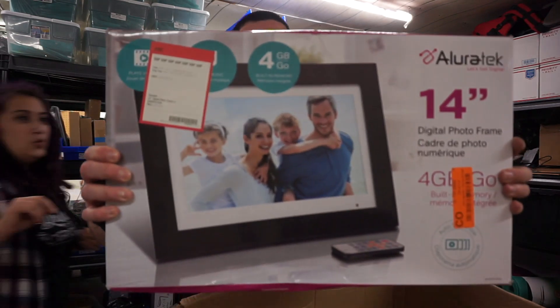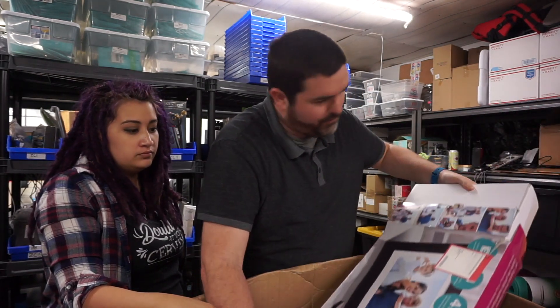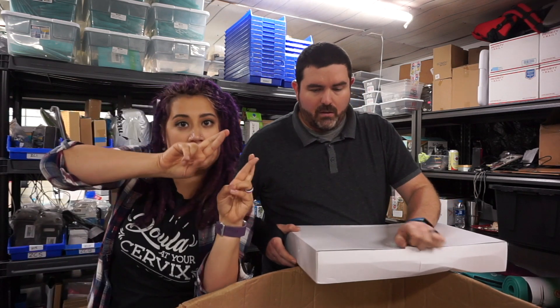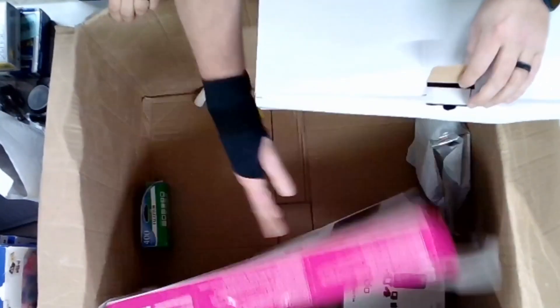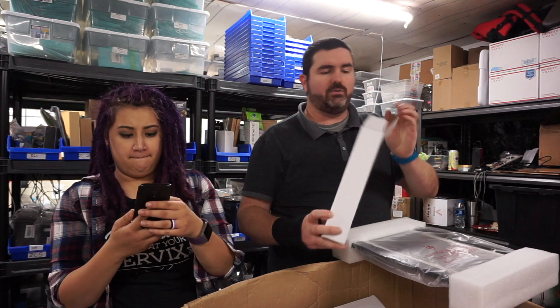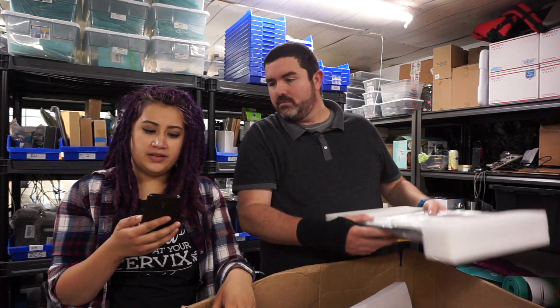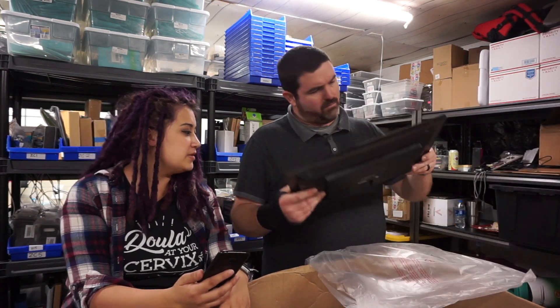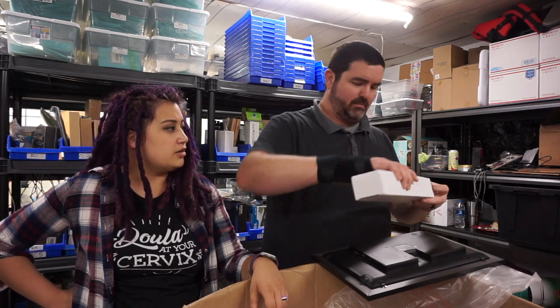Oh nice — it's a big 14-inch digital photo frame! I hope it's not broken. It's an AllureTech brand from Best Buy. It's packaged well and still has all the accessories inside. It looks like it has been used and the cables have been undone. One sold on the 6th for $89.99 — pretty cool. It's obviously been used but cleaned. We'll have to test it. This would be a good item to sell around Christmas time and it looks like it's got all the pieces.